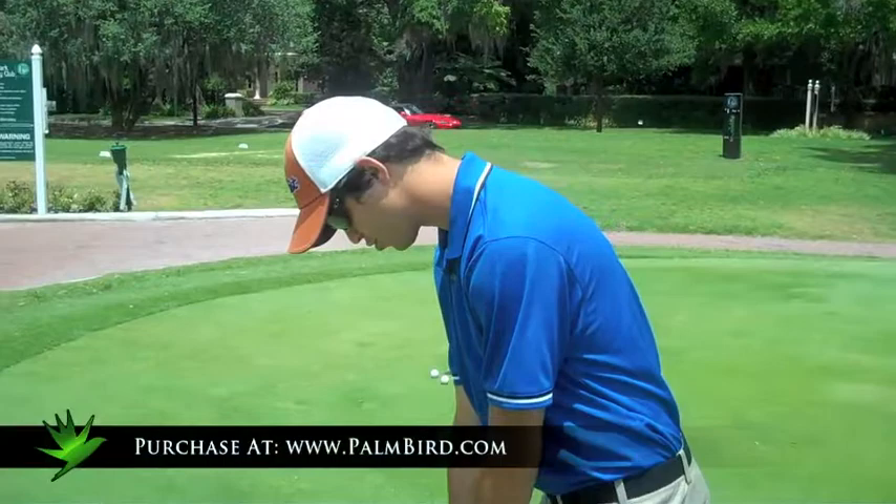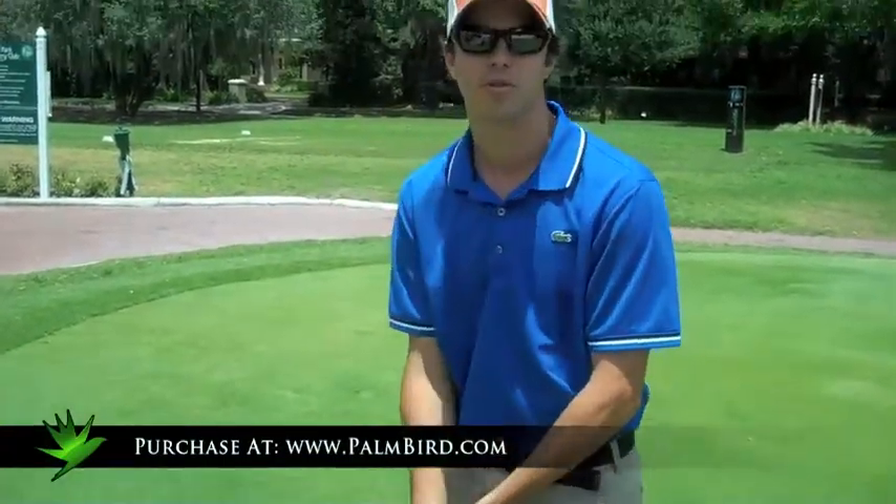My name is BJ Neller, and what I've found out about the Palm Bird is that it really allows my arms to come straight through my putt and follow through right to the hole. I would recommend this grip — try it.